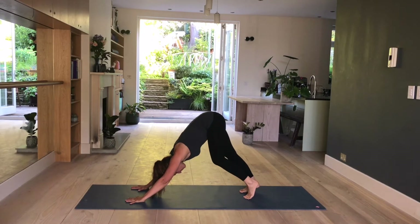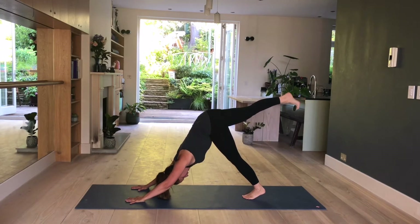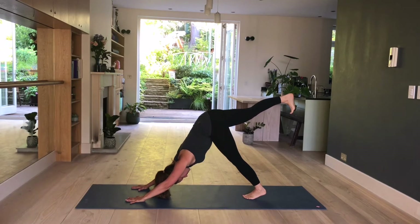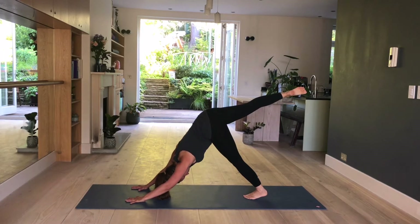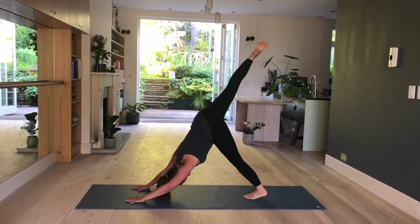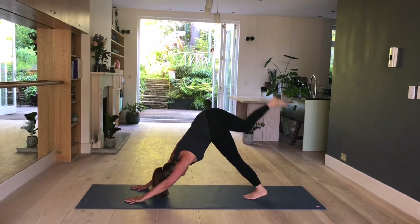Stay here and breathe. Raise your right leg up towards the ceiling. Hips stay square for now and flex your foot — right toes face towards the mat. Your left heel is releasing down towards the mat. Now point your right toes, open the hips, raise your leg higher. Your little toe comes towards the ceiling. Hold here. Spread your fingers, arms stay straight. Bend your right knee — your right heel comes towards your left butt. Knee as high as you can. Hold here. Then slowly release and place the foot down.